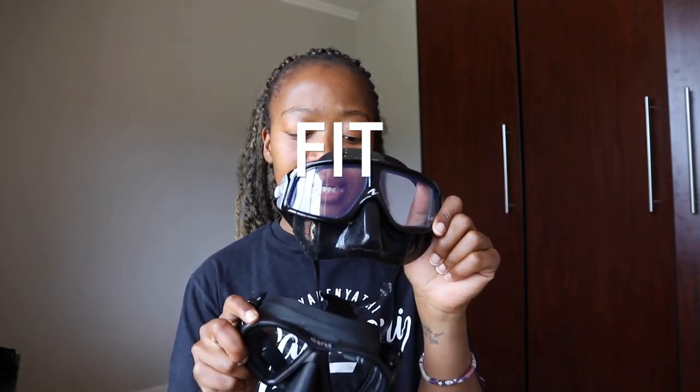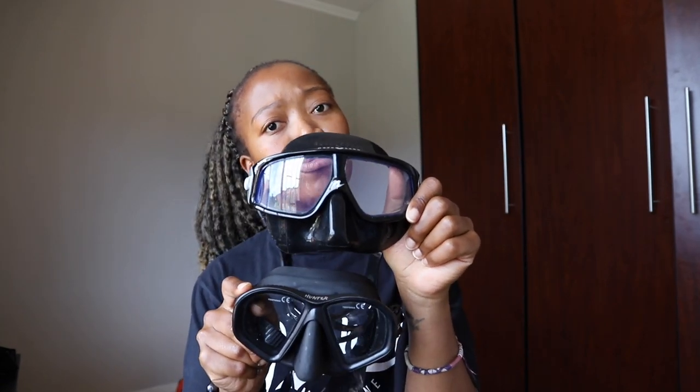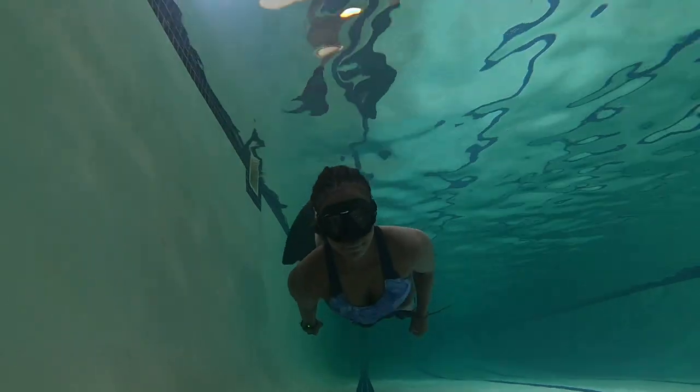For travel purposes and ease of packing, I would go with the Hunter because I don't think it would break as easily. When it comes to fit, I would say the Sfera wins this round because they are both low volume, but the Sfera is more low volume, which makes it even better.